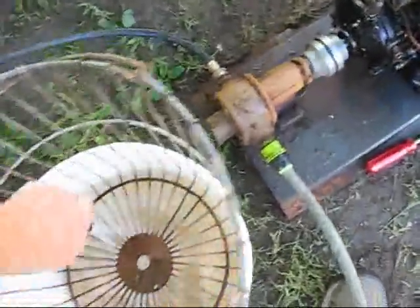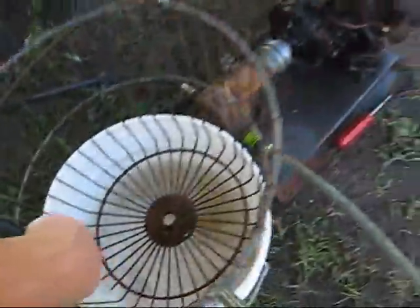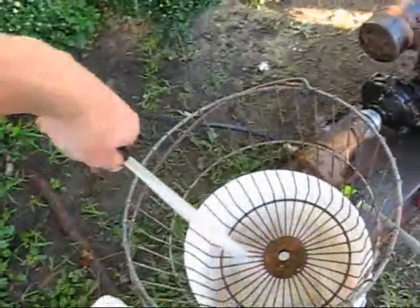It moves about 9 gallons a minute right here — look at this. That is insane. I think it was a pressure washer originally. It's a lot of water.